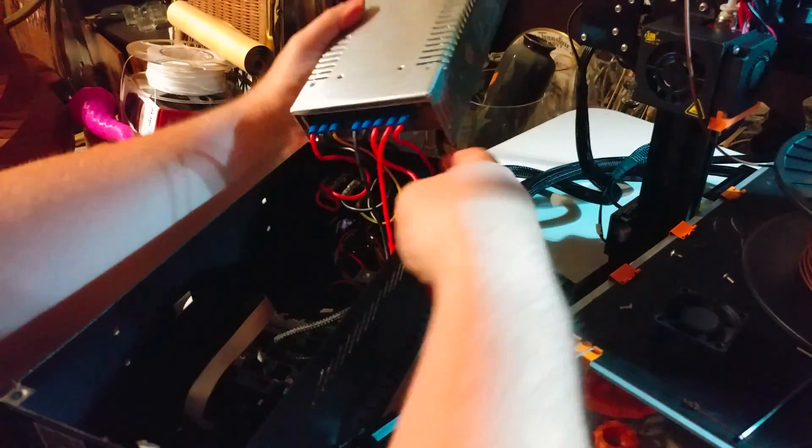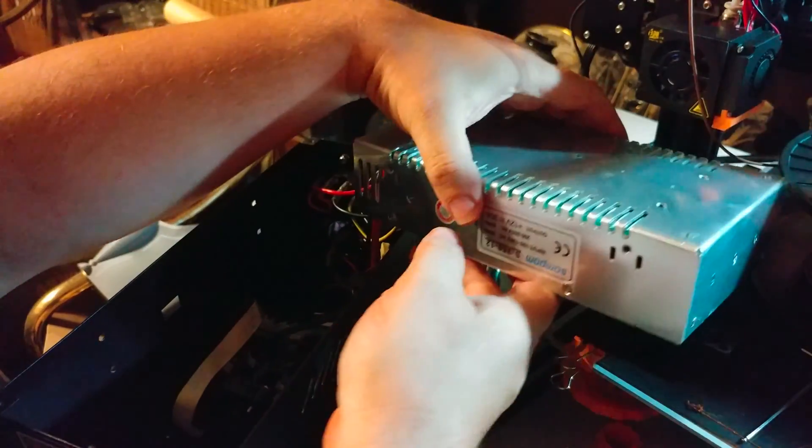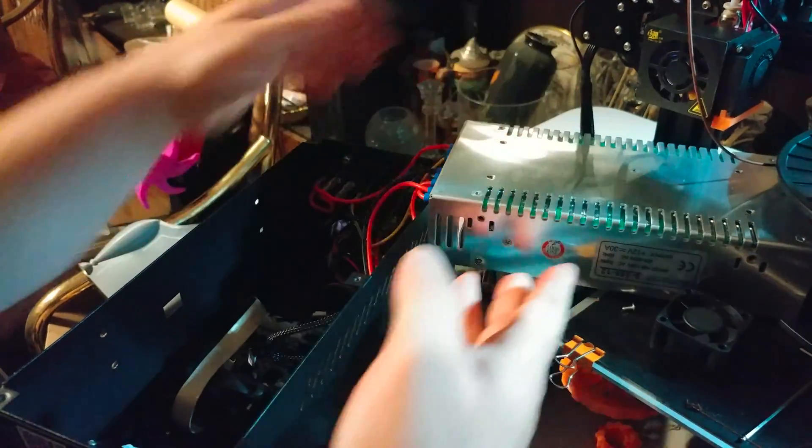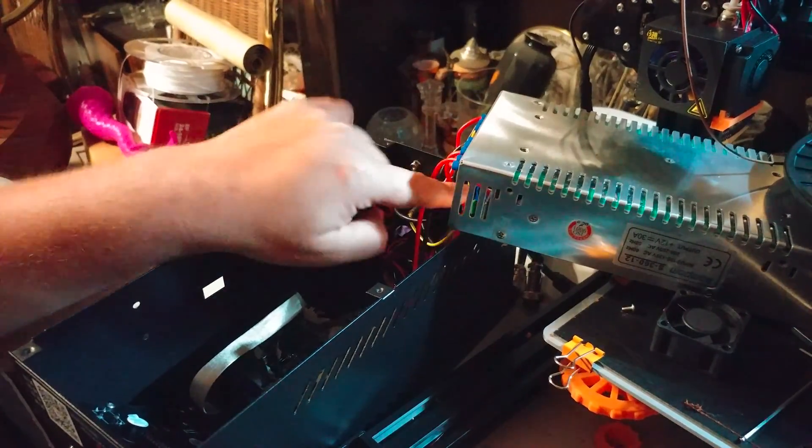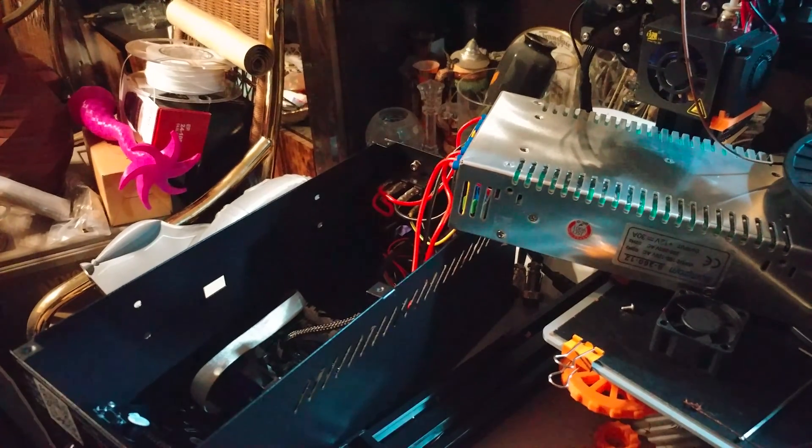Careful — this wire here in particular is pretty short. I just flip the power supply over and lay it on top of the printer, which gives me access to the inside. This short one goes to the MOSFET. I might actually make that wire a little longer to make it easier to move things around, but I'm not going to mess with it right now.